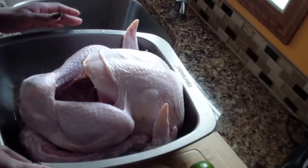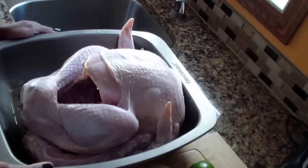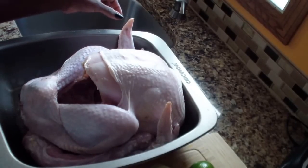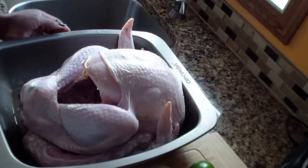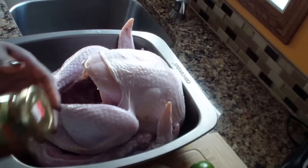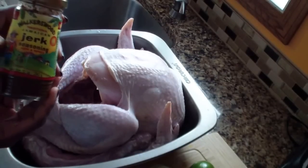Hey guys, welcome back to my channel. Today I'm gonna be showing you guys how I prepare my Thanksgiving turkey. This year I decided to do jerk turkey because I only like the dark meat of my turkey, so I thought I'd make a change — hopefully we like the taste better. For this jerk turkey I'm gonna be using Walker's Wood jerk sauce.